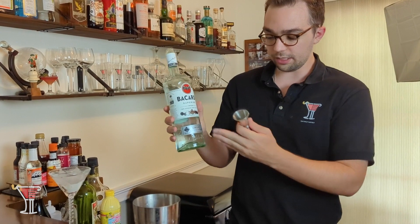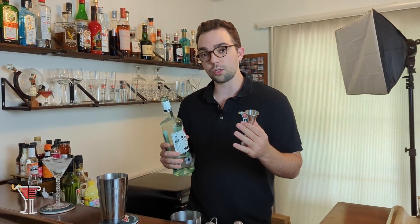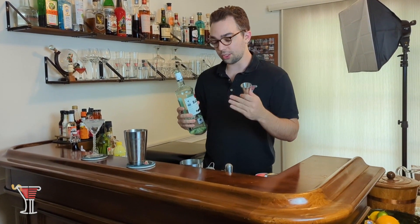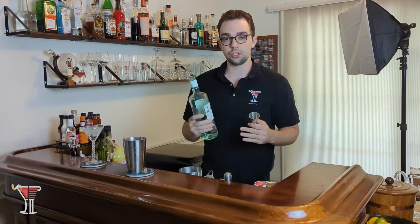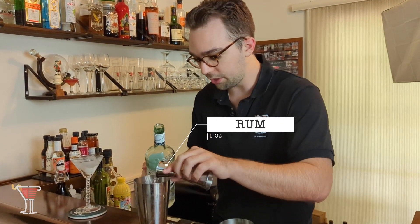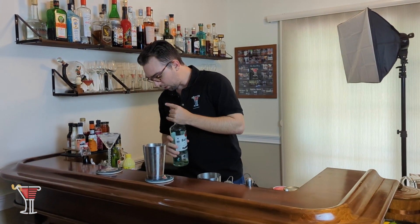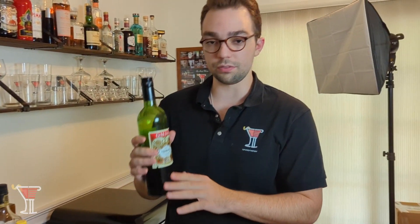I'm going to use Bacardi as my rum today. You can use any type of rum you'd like — you can even use dark rums. A spiced rum would also probably work really well in this recipe and may actually enhance the apple pie flavor. This will add some nice sweetness. So we'll pour in one ounce of Bacardi rum into our shaker, and then follow that up with one ounce — one part — of Italian sweet vermouth.